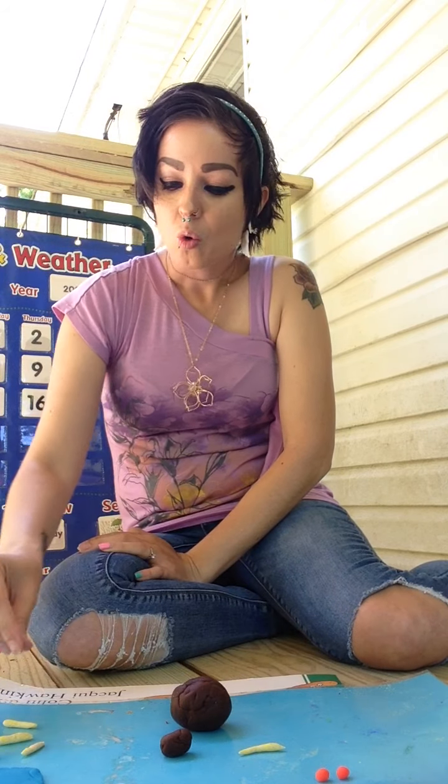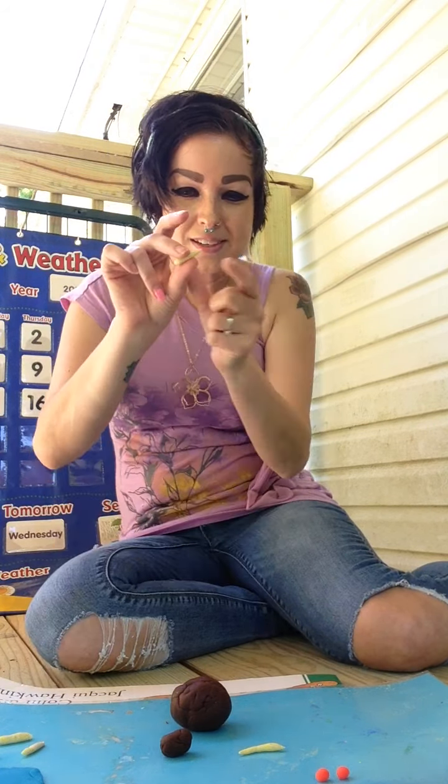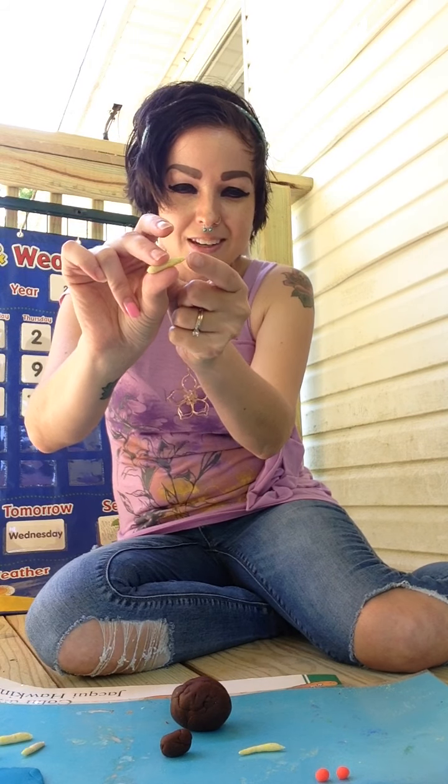And do you guys remember what flies use to taste? It's not the proboscis — it is the feet, which are on the end of the leg.